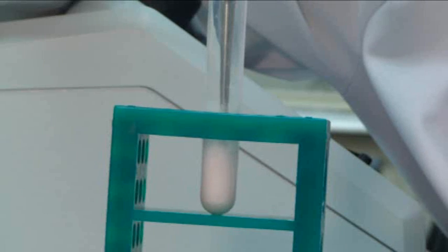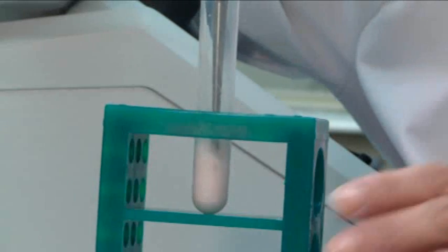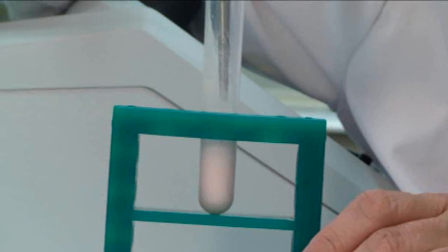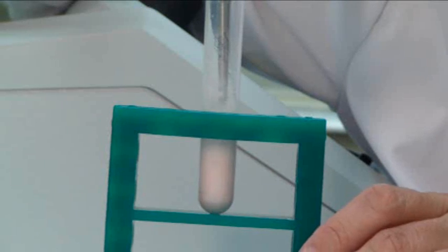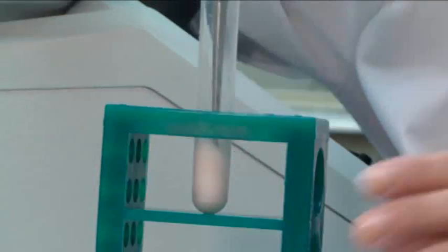A lot of times when we work with cells, we can also break them apart by using detergents, because detergents will break through the lipid membrane layer. I still see chunks of the gummy bear in there, so we'll go until we don't see any more.